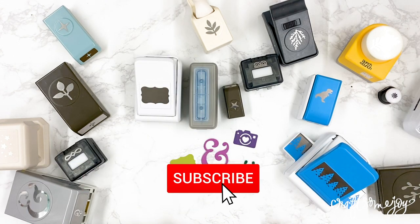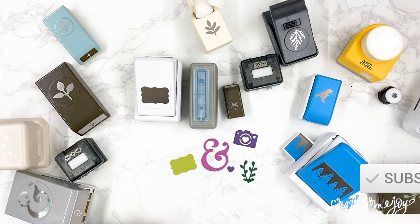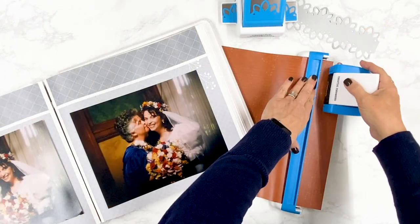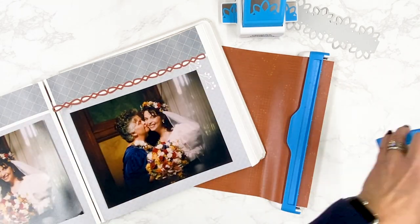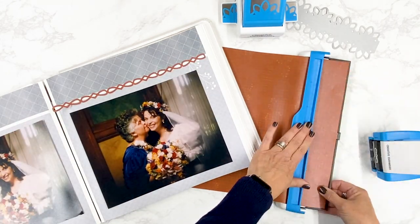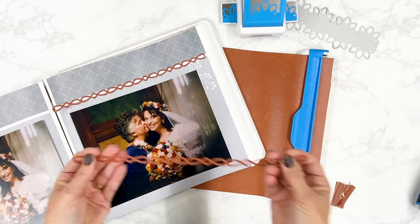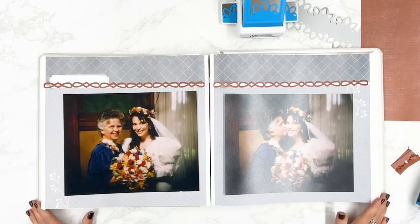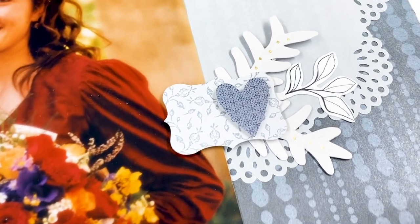My name is Lauren Hines and I'm the maker and creator behind Craft Some Joy. On my channel you will find a lot of videos on how to organize your craft room, tips and technique videos on how to use some of these tools, and also my favorite - scrapbooking and Friday night lives where we can actually craft and scrap together.